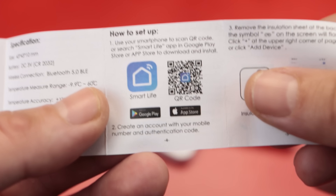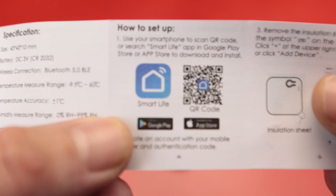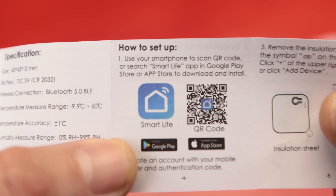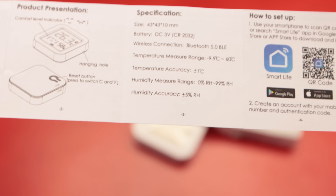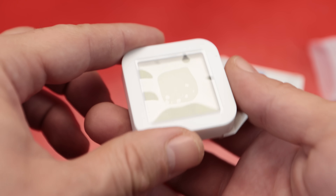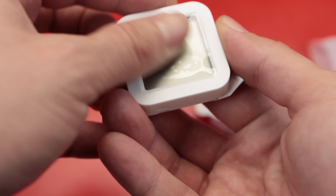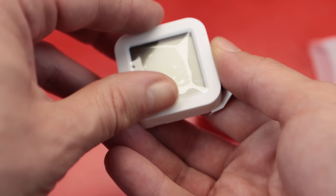There is even an app that you can install on your phone. I don't feel comfortable installing a Chinese app on my phone, but if you want, it's your phone and your life. And that's all the contents. They even included a protective screen, which I won't bother removing right now, but it is a nice addition.